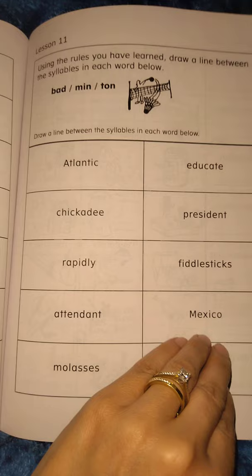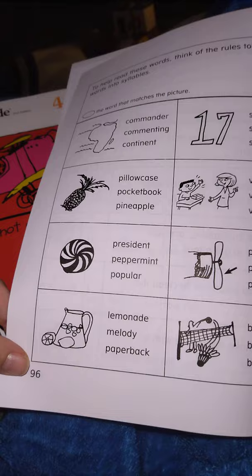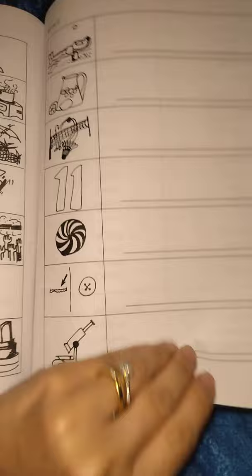Differentiation. A bit of comprehension. That's another lesson. These are the kind of words that you're looking at in 4 and a half. I'm getting to the end of the book.